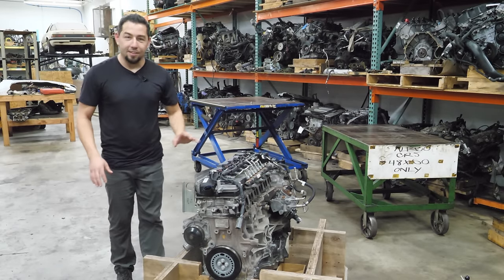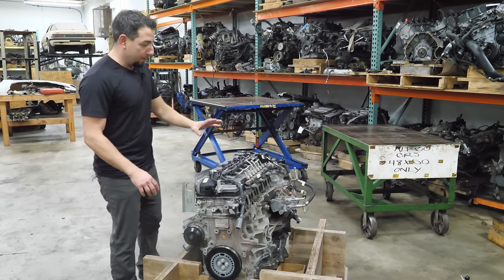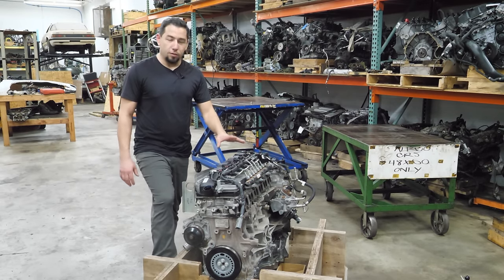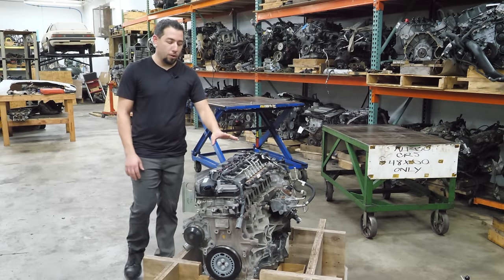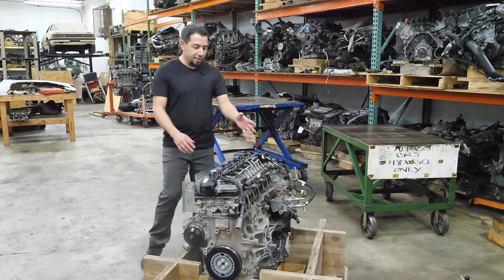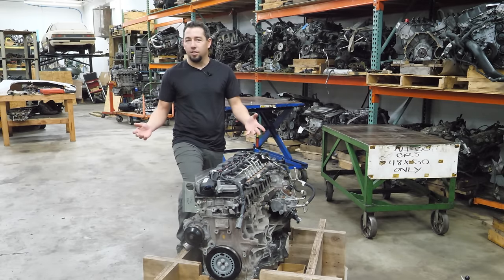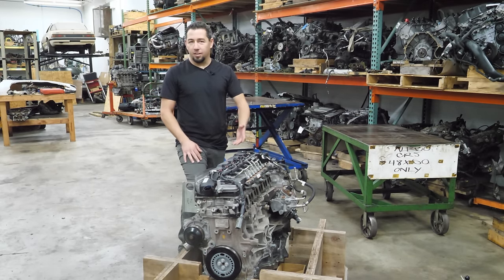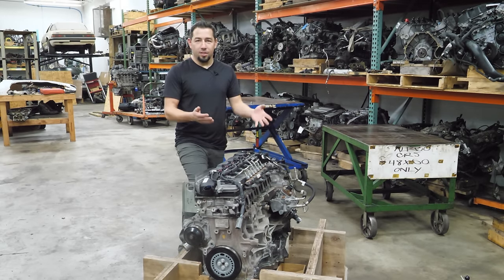My normal sources don't get these things in. This is a three-liter Duramax — the LM2 out of a 2020 or 2021 Silverado 1500. This is 277 horsepower, 460 foot-pounds of torque. They made this up until the 2023 model year in pretty much all of the half-ton, full-size GM offerings: Yukons, Sierras, Escalades — the trucks and SUVs were all available with this engine.